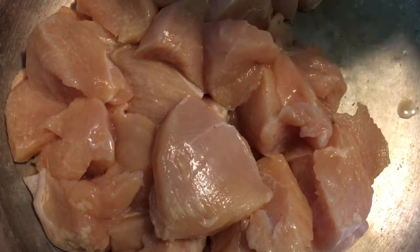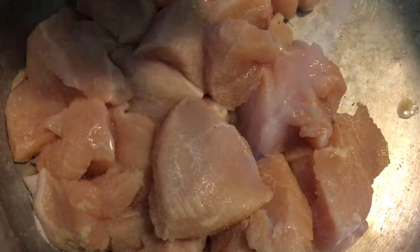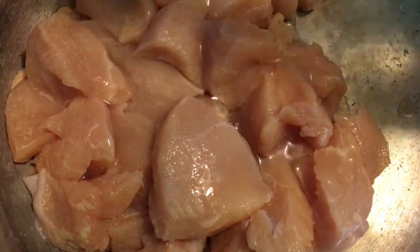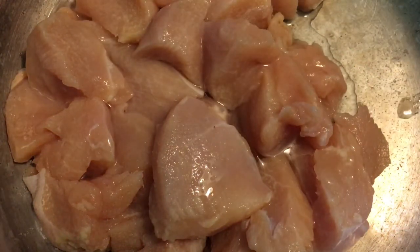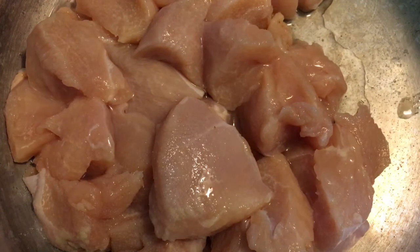I'm just going to add some salt. I'm salting this nicely, and I'm also going to add some vinegar because we want to get rid of this stringy, fibrous thing that you find sometimes with chicken. All that yucky stuff — we're just going to soak it in some vinegar and salt.